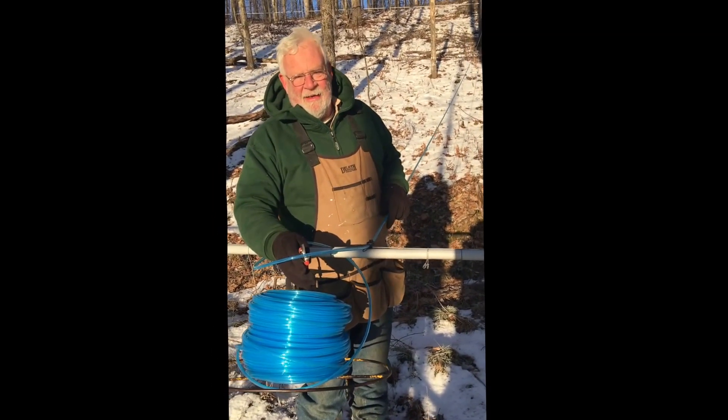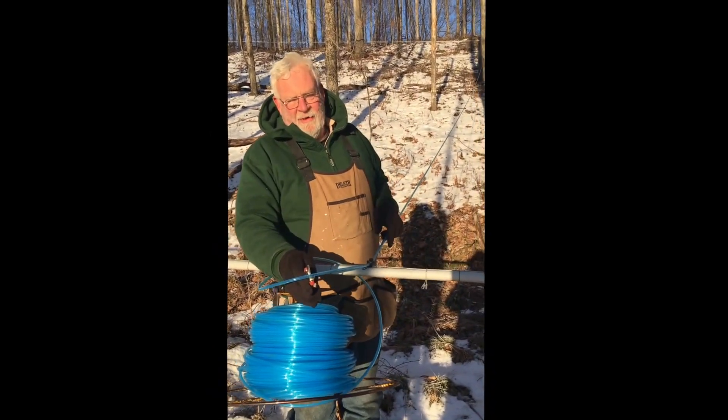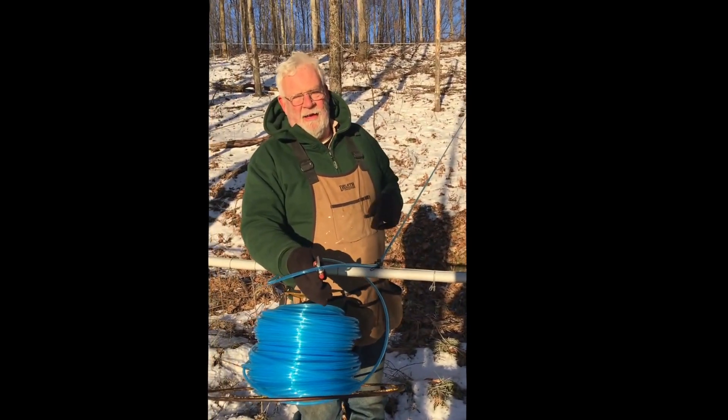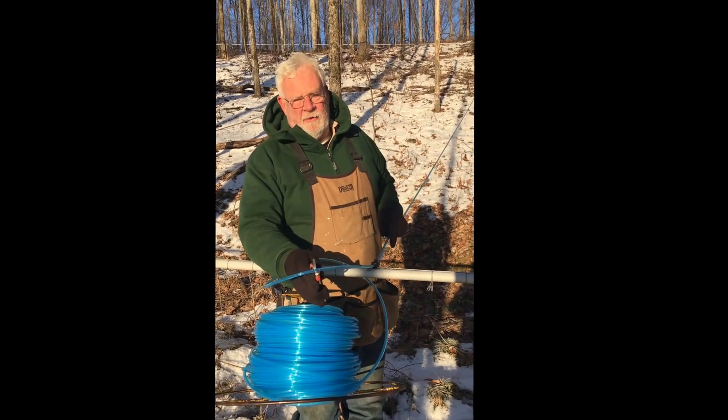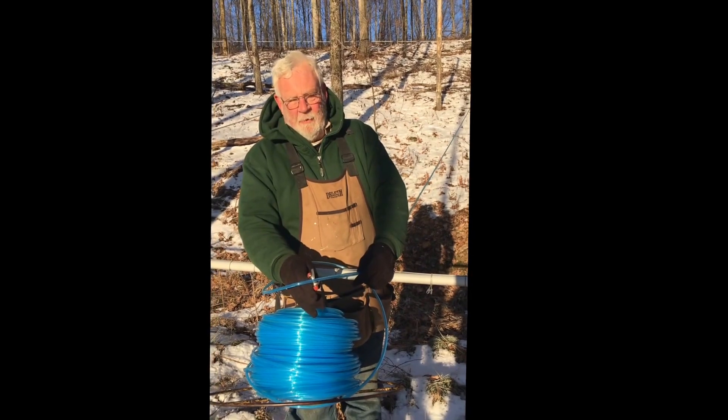We're bringing in a small amount of lines on this hill, just trying to see how it goes. We're replacing a lot of the old lines, so next year the whole hill will go to the smaller lines, providing everything works out — but got to believe it will.